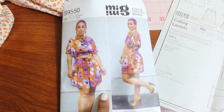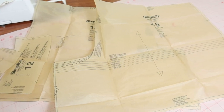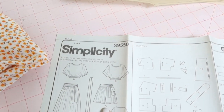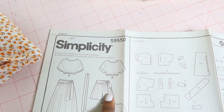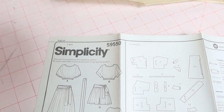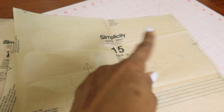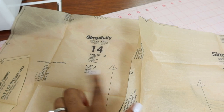I just finished cutting out Simplicity 9550 in a size six. It only calls for four pattern pieces, or five if you decide to add the sash that goes around the shorts. This is View D and it does call for an invisible zipper in the back. There are going to be gathers around the front of the skirt or shorts and around the back of the shorts.